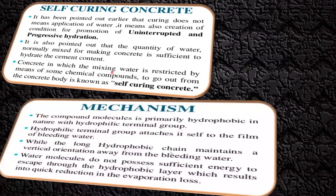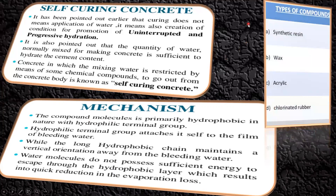The mechanism of self curing involves compound molecules that are primarily hydrophobic in nature with hydrophilic terminal groups. The hydrophilic terminal group attaches itself to the film of the bleeding water, while the long hydrophobic chain maintains a vertical orientation away from the bleeding water. When water molecules do not possess sufficient energy to escape through the hydrophobic layer, it results in a quick reduction in evaporation. Compounds used for self curing include synthetic resins like wax, acrylic, and chlorinated rubber, applied on the surface of the concrete to prevent evaporation of water.